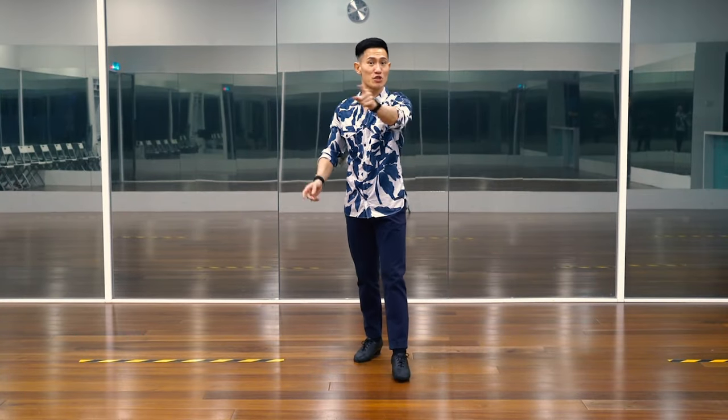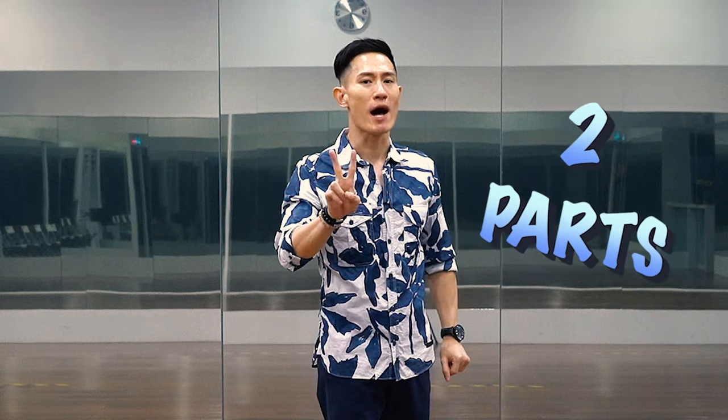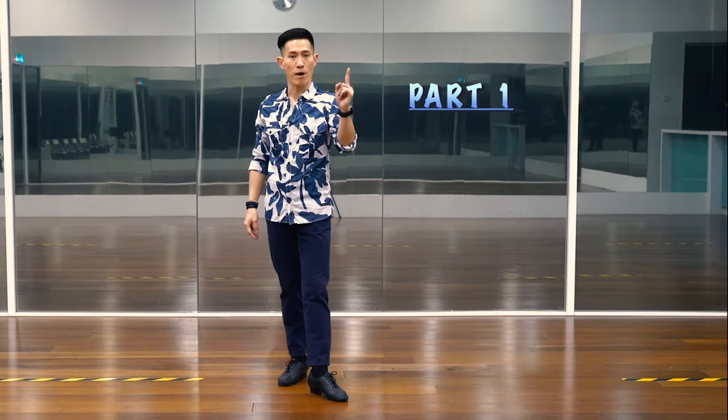BANG! Well, did you get it? Let me break it down into two parts for you. Part one.